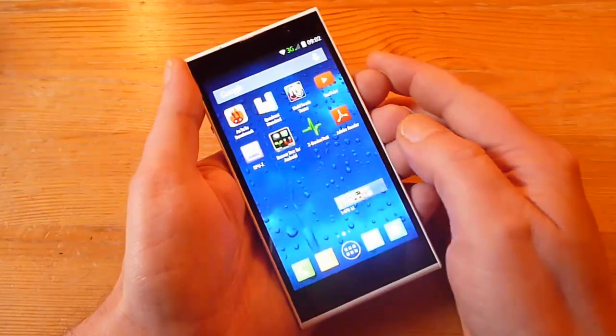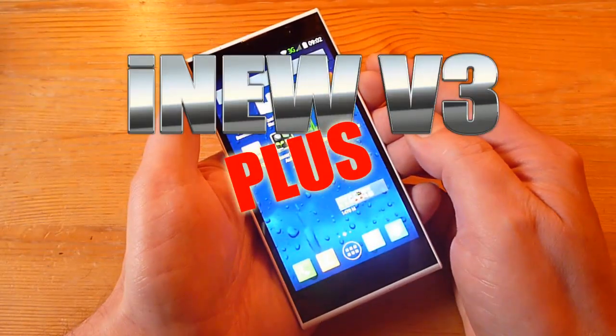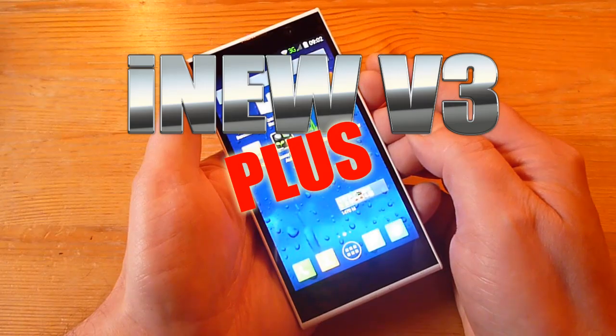Hi YouTube! In this video I want to show you the iNu V3 Plus that I received from eFoxShop.com.